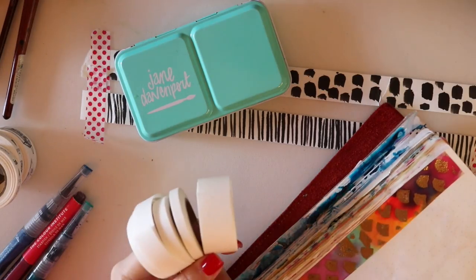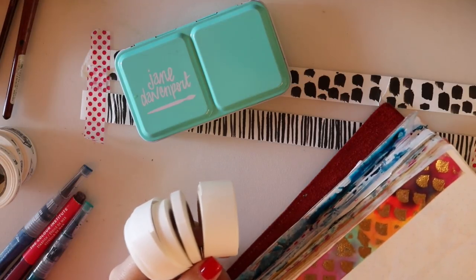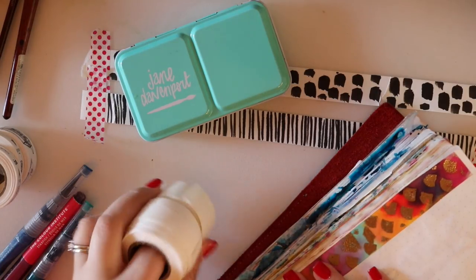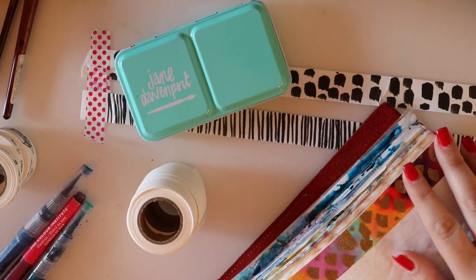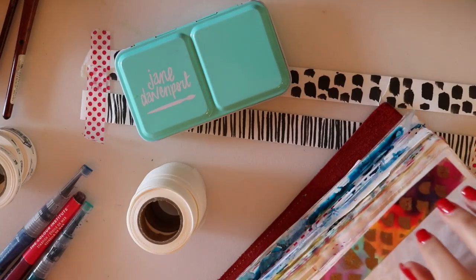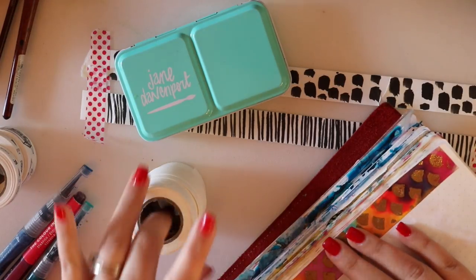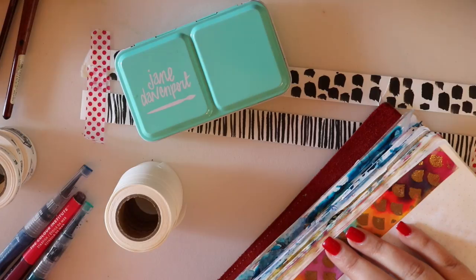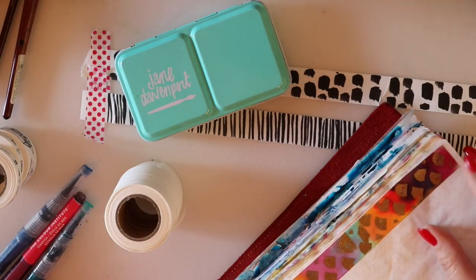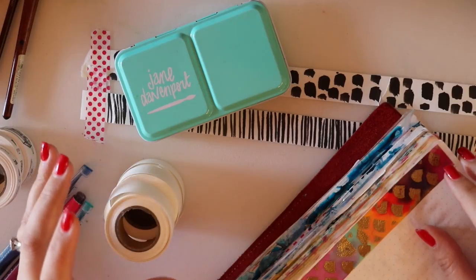You might wonder why you'd want blank tape, but these are basically limitless. I've been having fun playing with them using watercolors and embossing powders, creating my own graphic tape. Today I'm going to show you a few ways you can alter these journal tapes, and then in part two we're going to make some tip-ins using our own tapes.